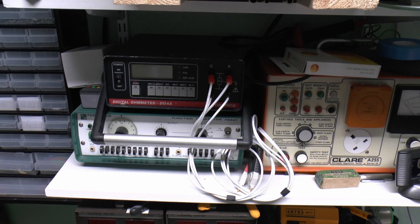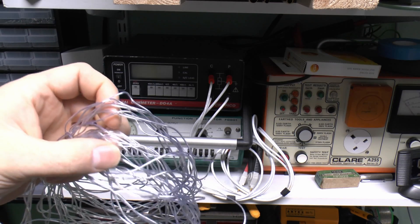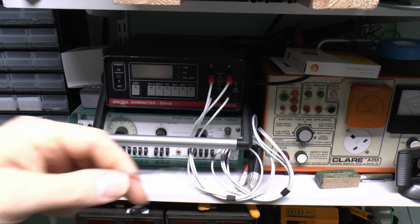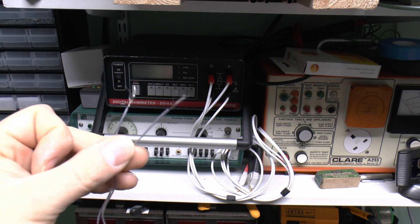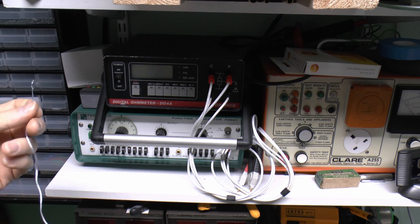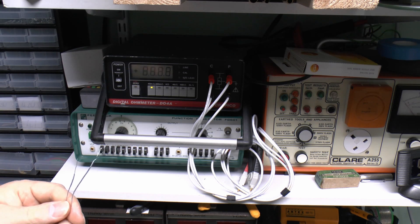Now let's measure the resistance of this wire. As I said previously, what we've got here is basically 9 metres, so there's actually 18 metres in total — it's obviously a two-core arrangement. At one end I've just twisted the two wires together, so I've got a connection there, and then we have the other two ends here. So essentially we're measuring 18 metres of whatever this material happens to be. Let's see what the resistance actually is.